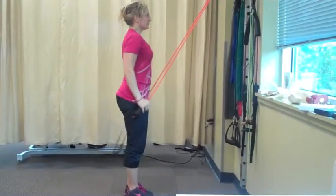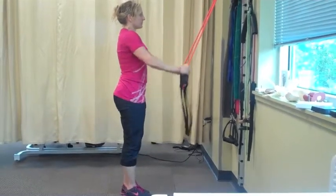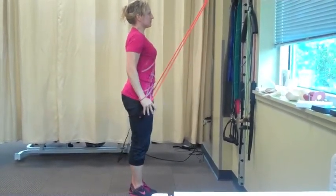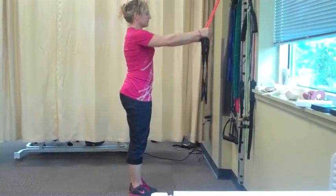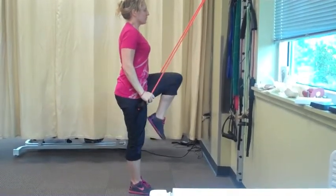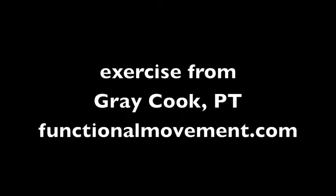Breathe in, breathe out, breathe in, and continue for 20. Okay, let's do it.